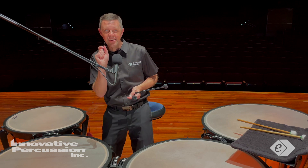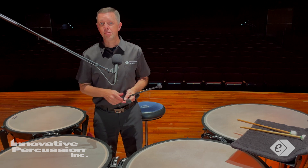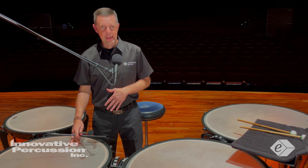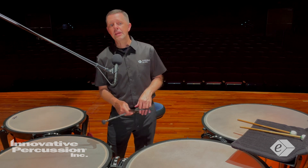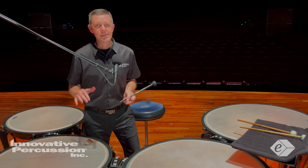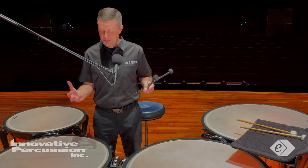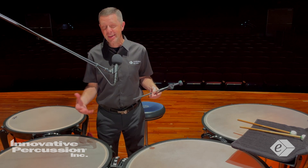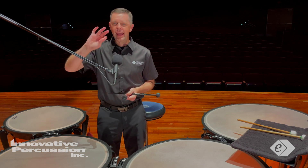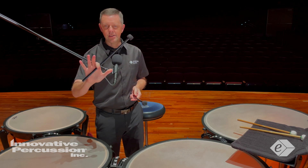I dampen in measure 45 to bring clarity to the decrescendo, and at the end to bring clarity to the primary note of D — I actually muffled the G right when I played that last note. I also dampened drums on exact beats right before tuning changes. Technically, work to have your hand dampen the drum in the playing area without making any noise. I use the padding of the back three fingers and sometimes my thumb to cancel out the sound.